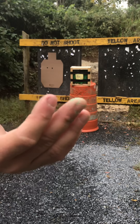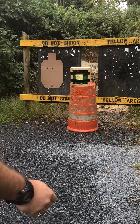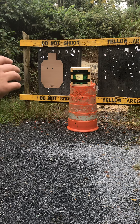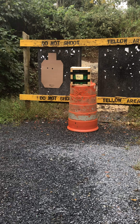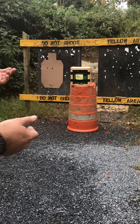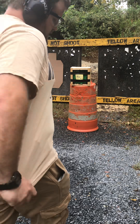Worth noting: this stuff gets on your hands and doesn't really want to come off. Also, you'll notice a black liner around the box — that was a trash bag to keep the modeling clay moist. This is as close as I could get, money-wise, to an actual NIJ standard setup based on what I read online. So we'll see if that's right or wrong, but it seems to be stopping rounds as it should.